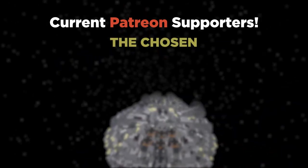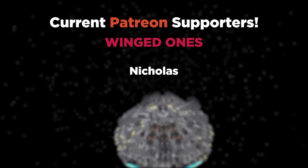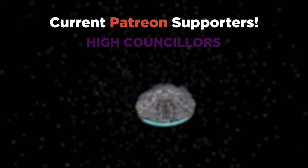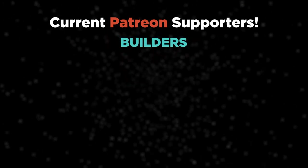Hey everyone, thank you for watching. On the screen right now you can see a list of the fantastic Patreon supporters helping to support the channel. If you want to check out the Patreon and other social media you can find them all in the description. Thank you so much for watching and I'll see you again soon.